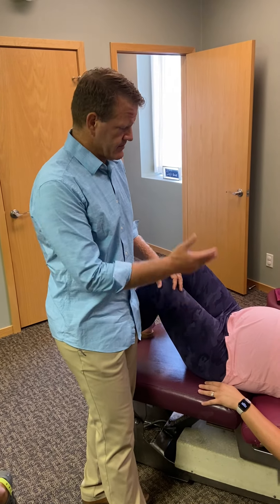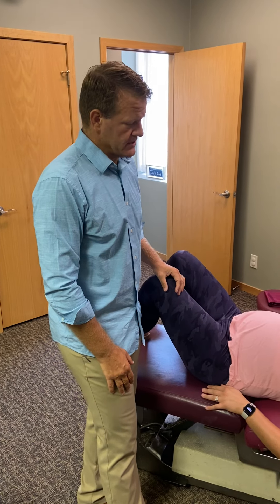That ligament will relax, and that's all you do for the Webster technique. You go every other day until that baby turns, and mom will know when that baby turns. That's how you do the Webster technique.